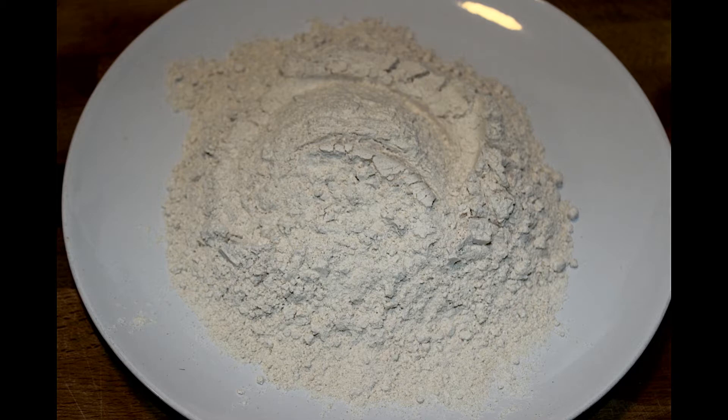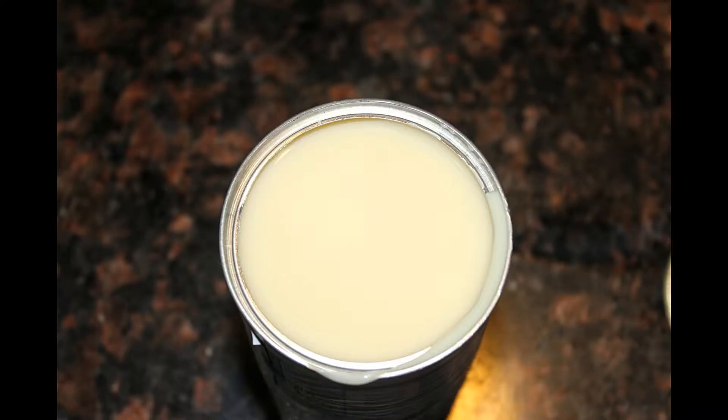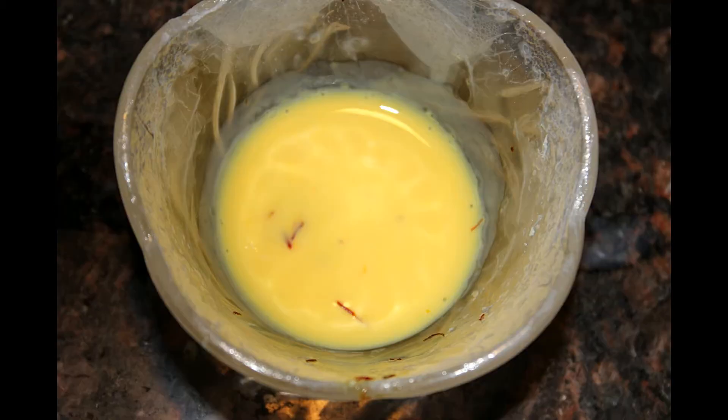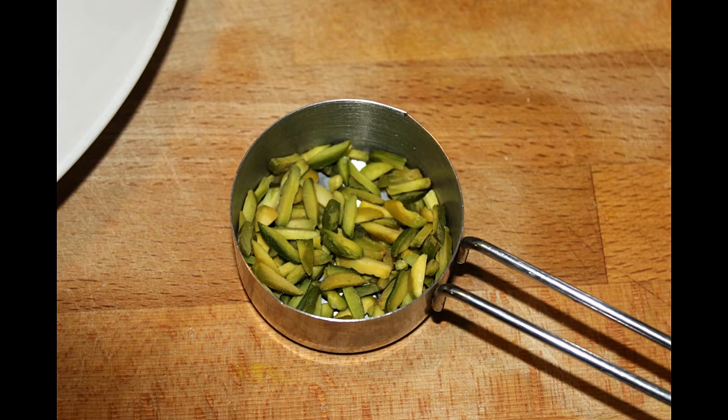We need one cup of atta or wheat flour, two cups of milk, half cup of condensed milk, one and a half tablespoon of ghee, a pinch of saffron soaked in warm milk which will give a nice color for this halwa, sugar as per your taste, and some chopped pistachio for garnishing.